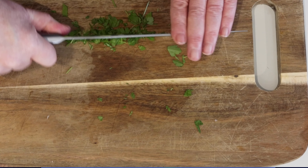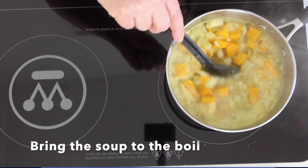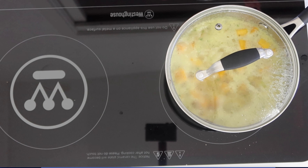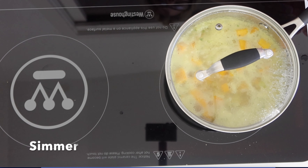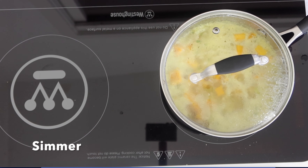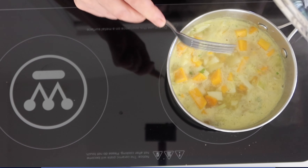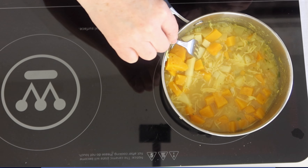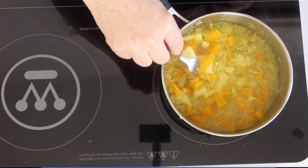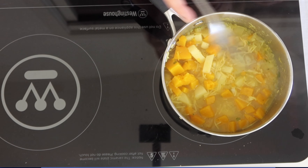Add some fresh herbs. When the water boils, turn the heat down, put the lid on, and let it simmer. After about 15 minutes, test it with a fork — there should be no resistance. Pop the fork through the pumpkin or the potato and try a few different pieces. Then remove it from the stove.